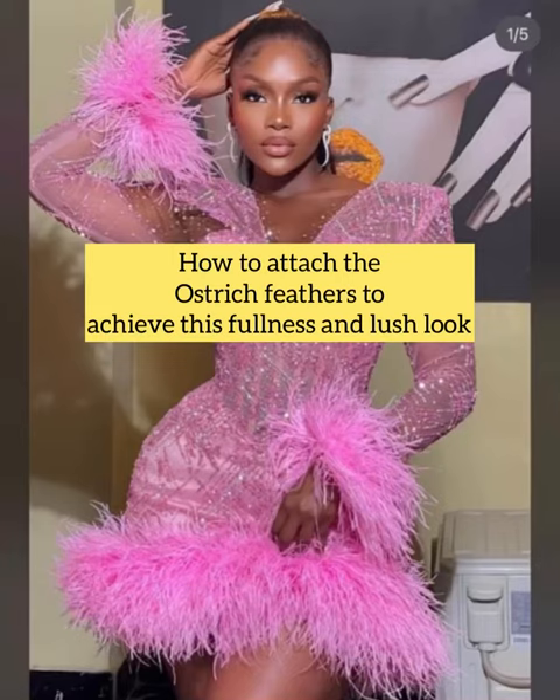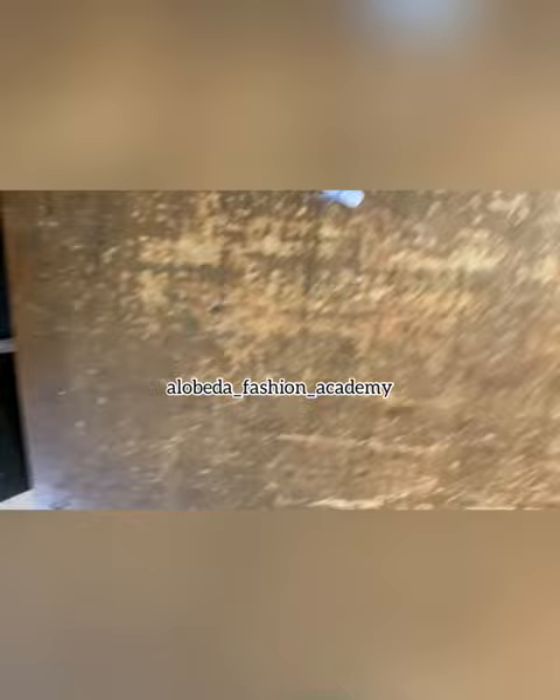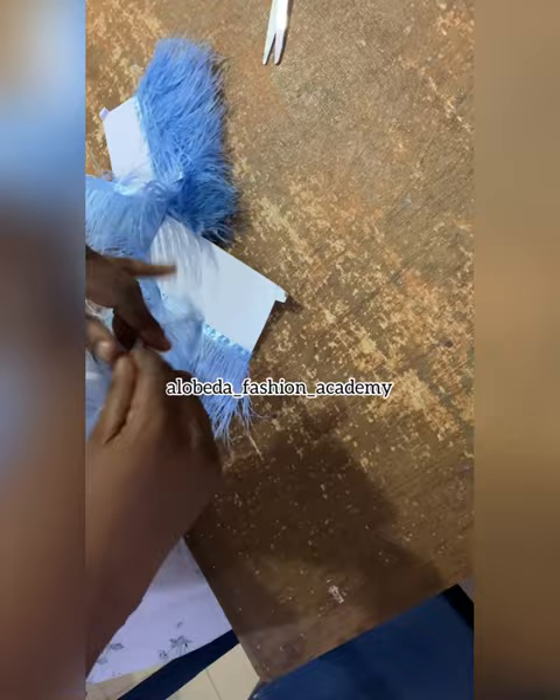How to achieve this ostrich feathers full and lush look. So this is our ostrich feathers — it's just been unboxed from the pack, and this is how it looks. It comes looking kind of scanty, but don't worry — we are going to fix that.